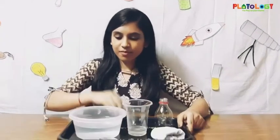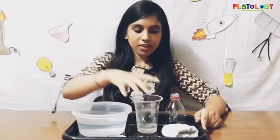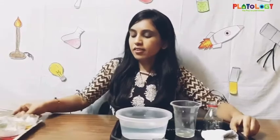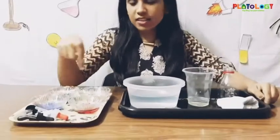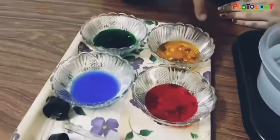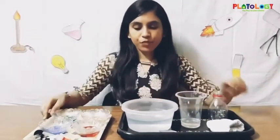Let's start the experiment. All you need for this experiment is a bowl of water, some dish wash soap, a pair of socks for daddy and the child, and a bottle which you have to cut in half like this. You would also need some colors. I have taken colors which are present in the rainbow — you can use liquid food color which are available in the market. So let's begin!